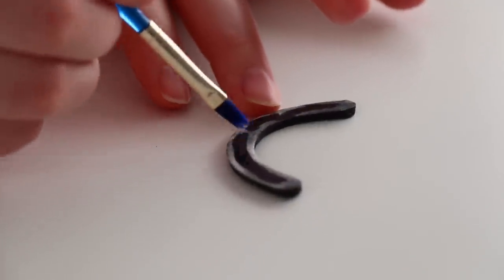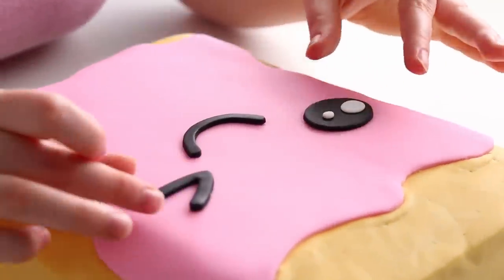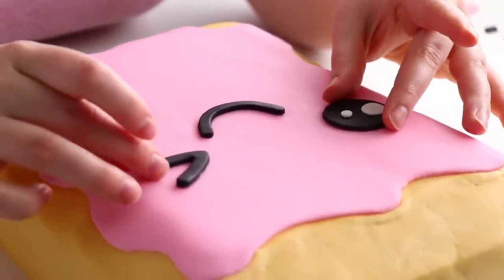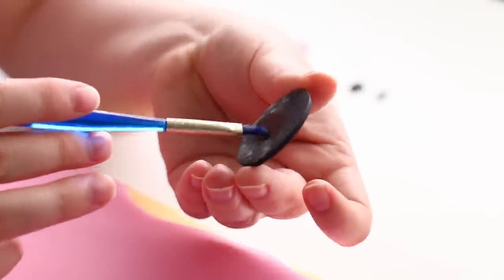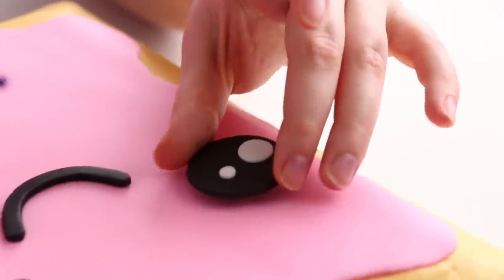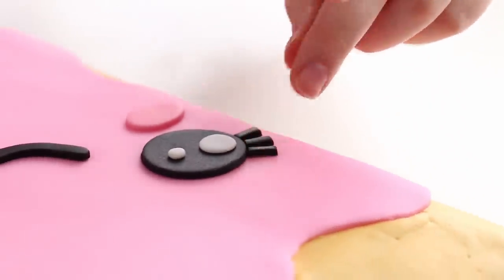I glued the face onto the cake starting with the mouth, since I knew that would be exactly center, and then placed the eyes on top. I didn't wet them right away so I could slide them around and figure out exactly where I wanted them before wetting the backs and sticking them in place — it's like dry fitting. I did the exact same thing with the cheeks and eyelashes.